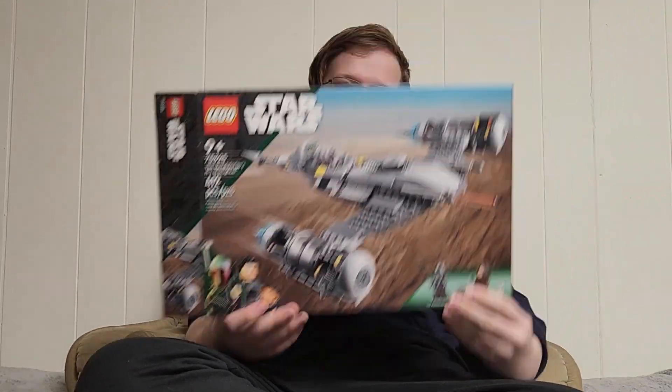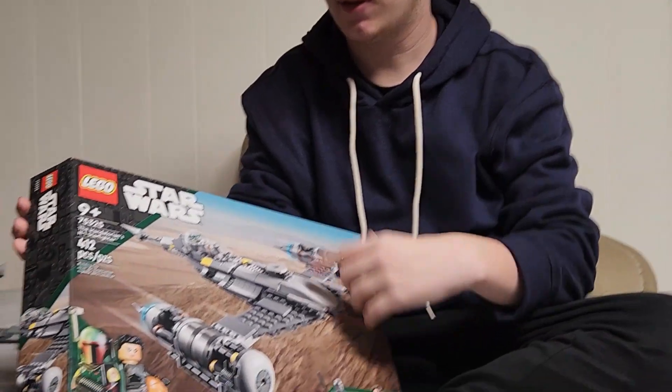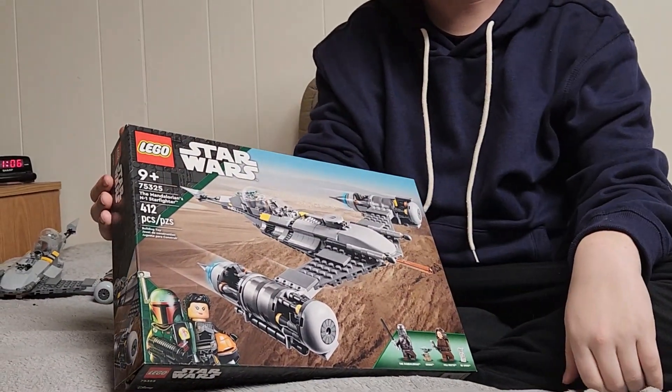What's up guys, it is GameTriZon and welcome back! I know it's been a while, but we're finally back with another YouTube video. Today we're going to be reviewing the Mandalorian LEGO set for the Mandalorian N1 Starfighter.